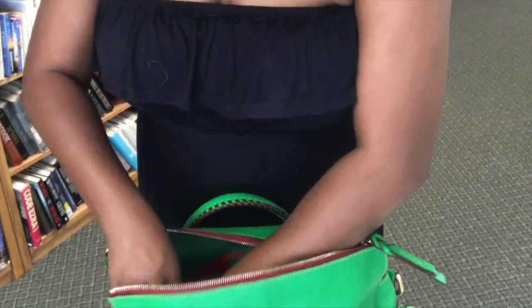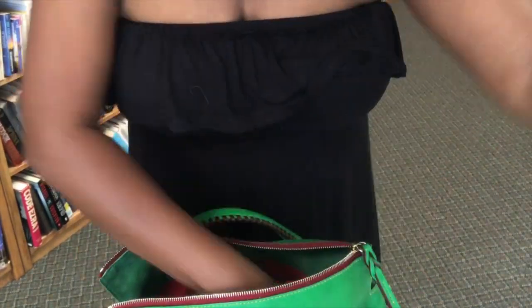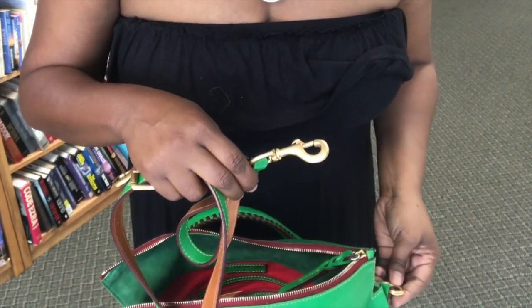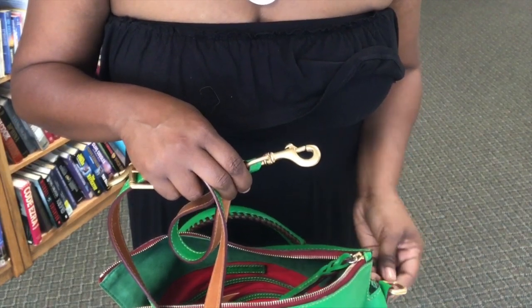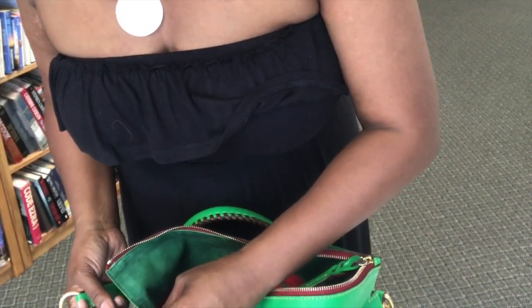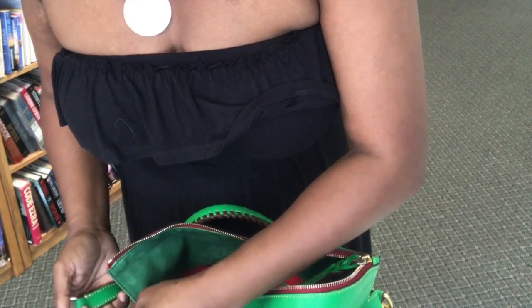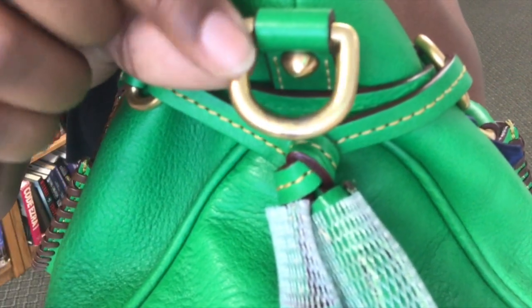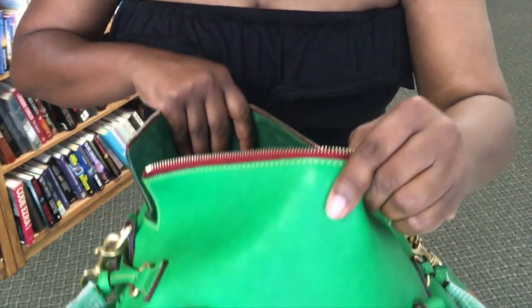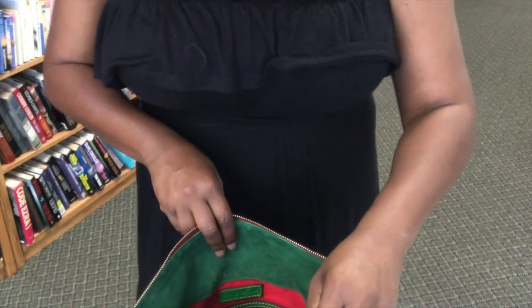She has it stuffed really nicely. Here is the strap that it comes with. It does kind of look like it's been used — there's some tarnishing and some use on the hardware here. It does look like it's been used and carried a lot. But it is my kelly green, and this is what I have been waiting for for such a long time. Let's just check out the inside.